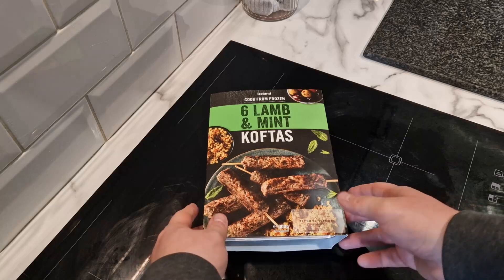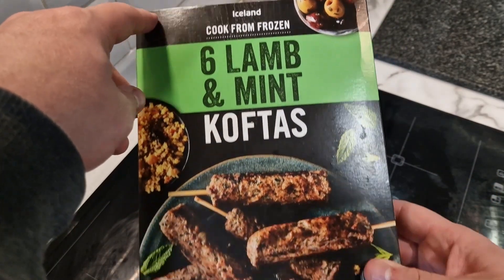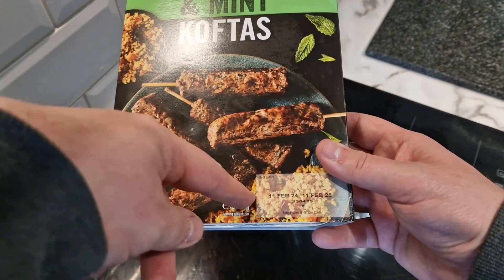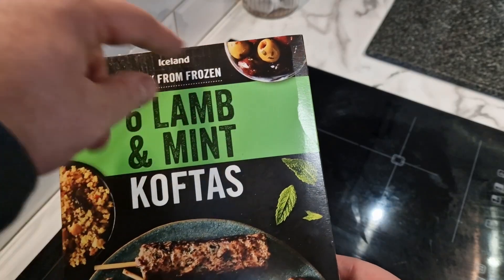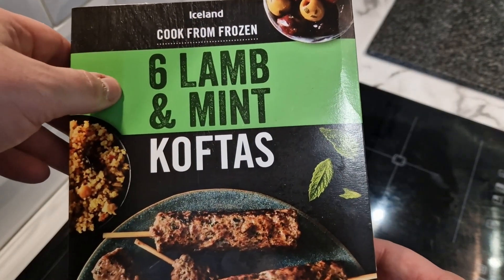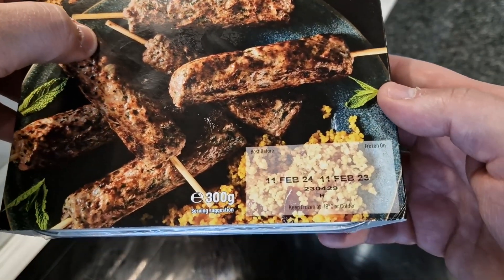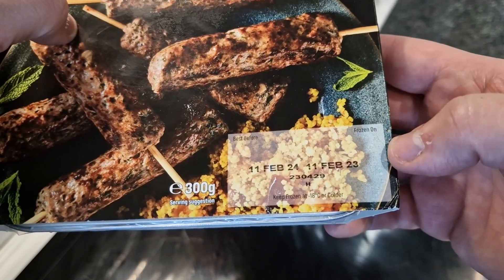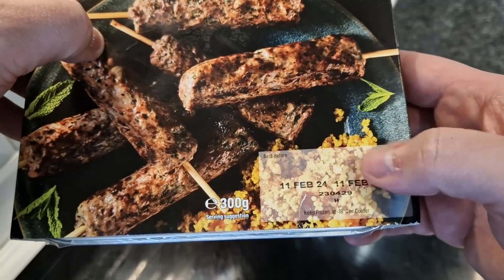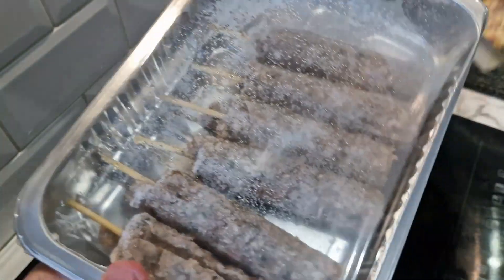Right, come on down here. So here's the pack — it's like a no-frills sort of pack, not really too much going on. It's got some rice on the serving suggestion but we're just going to try these on their own. It says cook from frozen, six lamb and mint koftas, 300 grams. Best before the 11th of February 2024 — so we've got plenty of time. So 300 grams, and there they are.